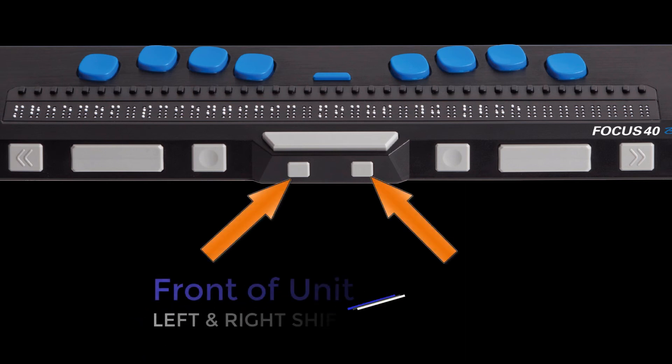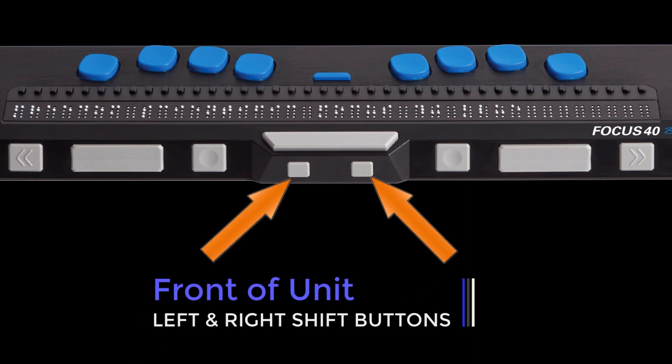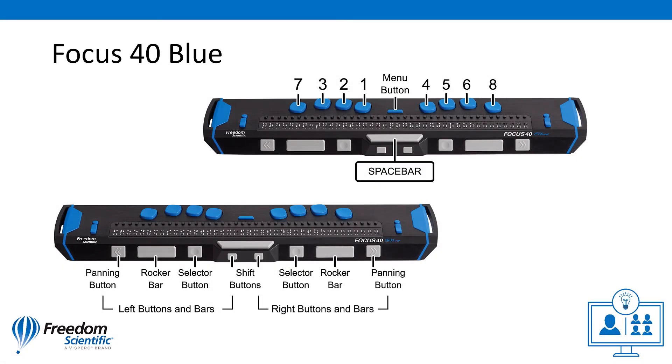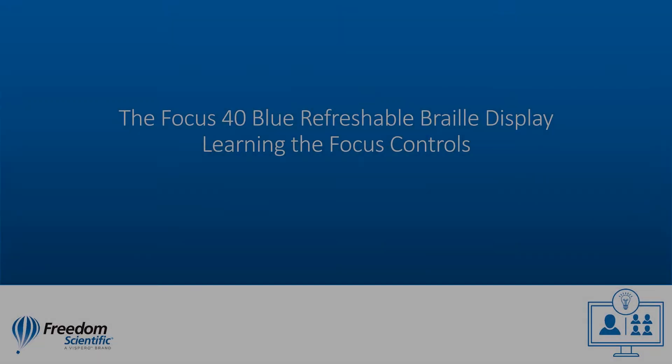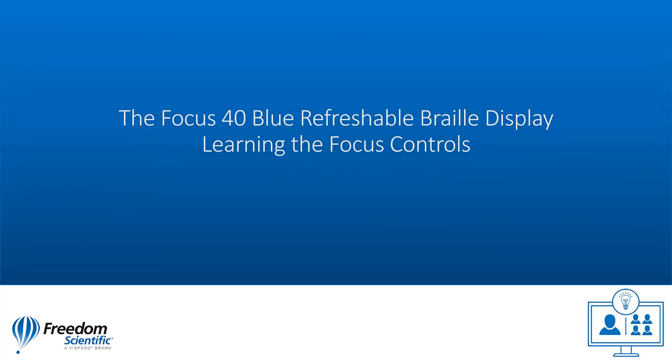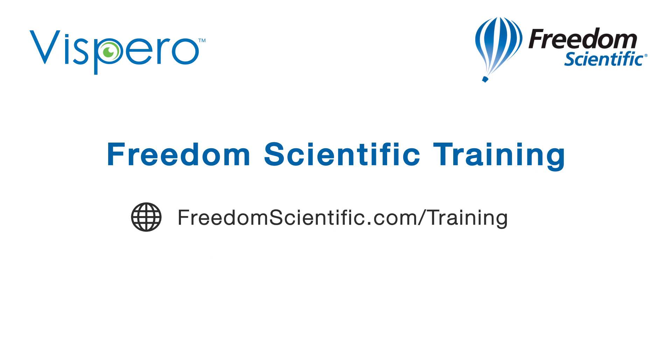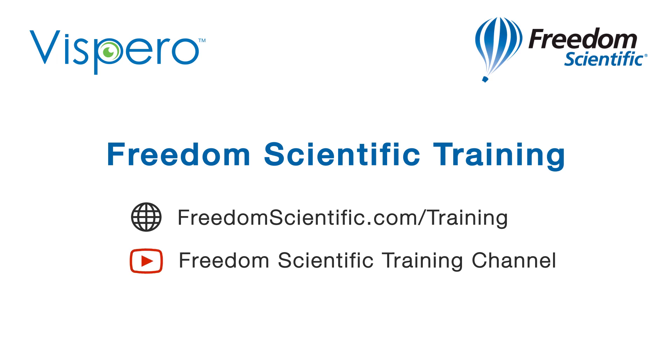The shift buttons are used in combination with the space bar, braille keys, and other controls to enter commands. Thank you so much for joining us on this tour of the Focus 40 Blue Refreshable Braille Display from Freedom Scientific — a Vespero brand. If you are interested in other training, please visit us on the web at freedomscientific.com/training, and on YouTube on our Freedom Scientific training channel.